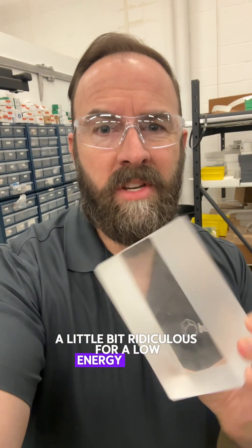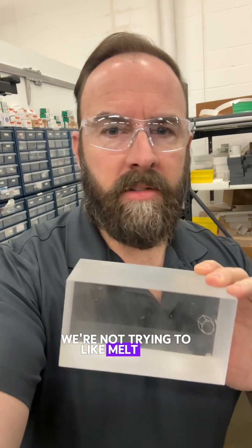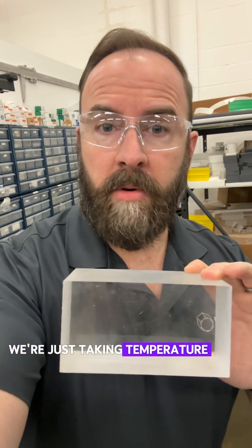You might think cast acrylic is a little bit ridiculous for a low-energy nuclear reaction project, but actually this is good because it'll insulate the water and we could take temperature measurements. We're not trying to melt steel with this project — we're just taking temperature data.